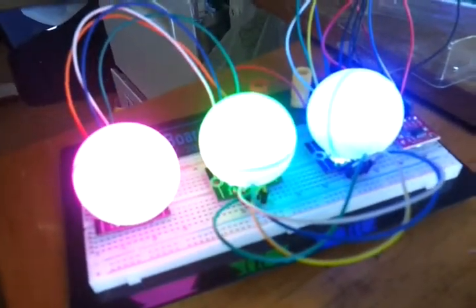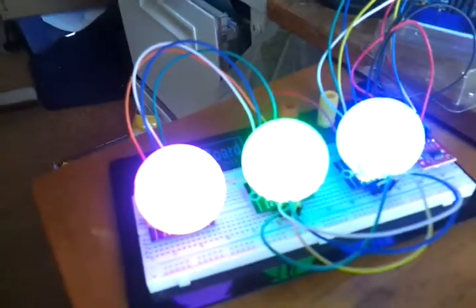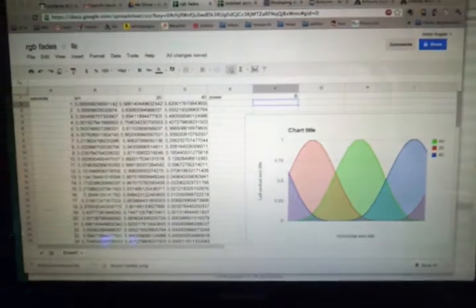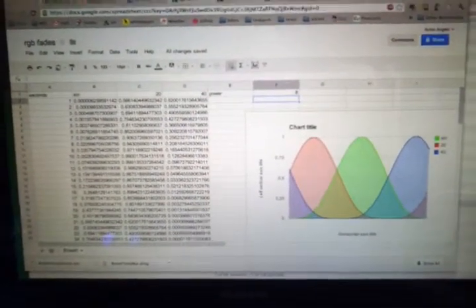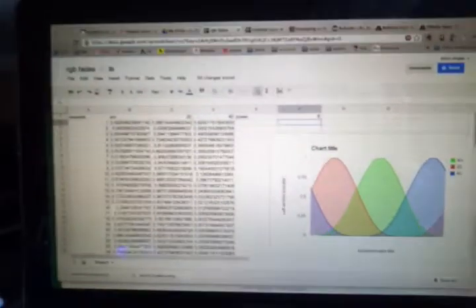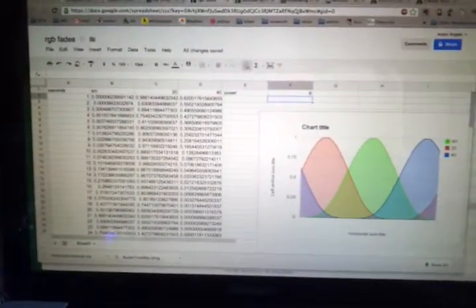It works a treat. It took me a little while to get it working with some lovely help from the Arduino community online. I then did some maths using sine to work out how the red, green, and blue values should work, and also did a little bit of maths to work out where I wanted it to peak, so it cycles through the seconds, minutes, and hours.